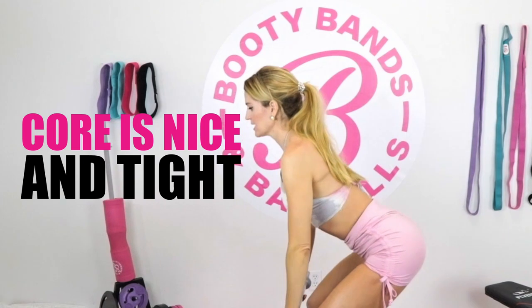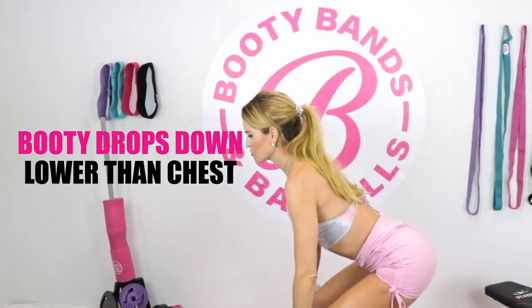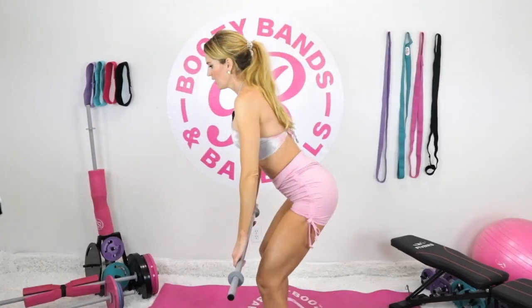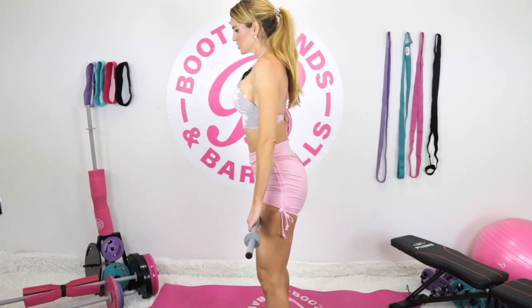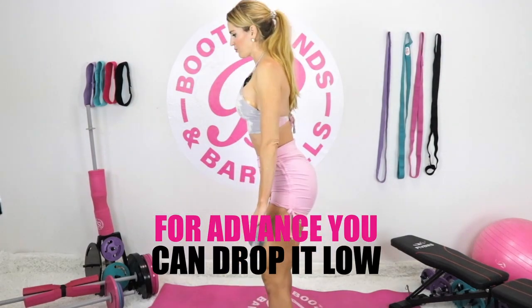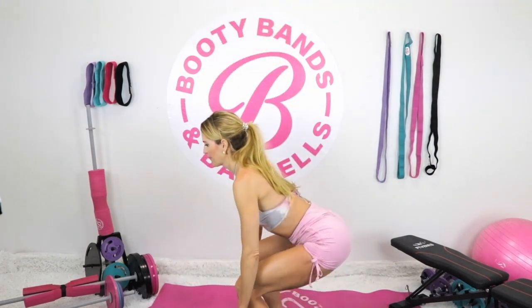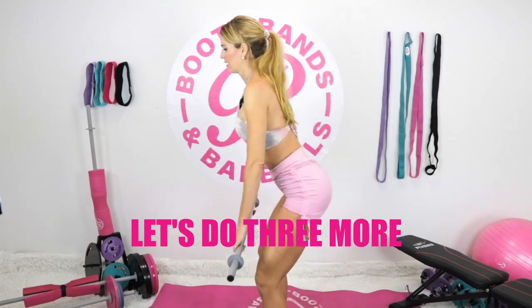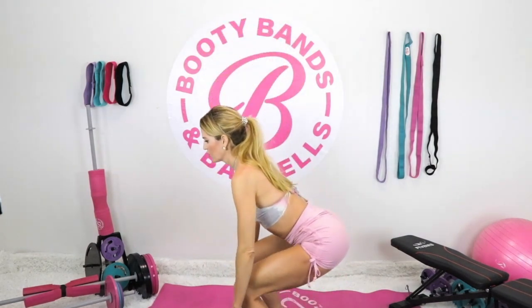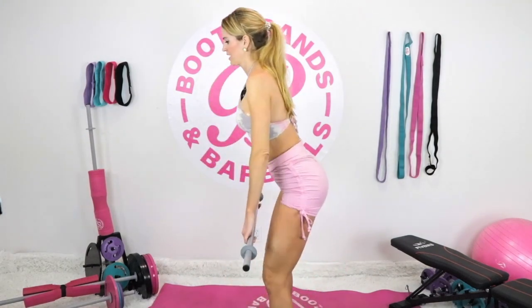Core is nice and tight, chest is always lifted, booty drops down lower than the chest. If you're a beginner, you can just do slight little bends in the knees. If you're more advanced, you can drop it low. Let's do three more — I love that burn!